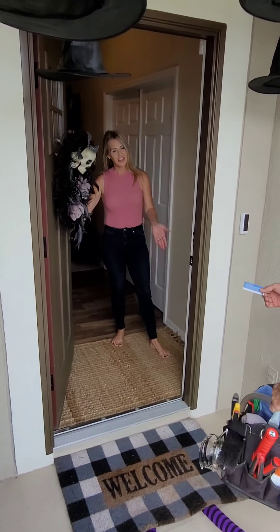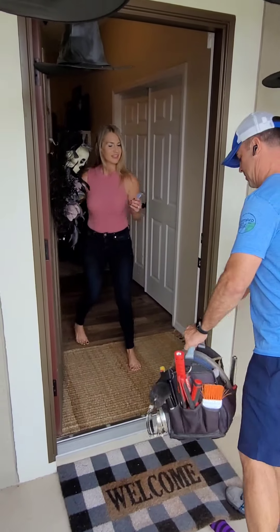Hey there, I'm Nate with Nate's Dryer Cleaning. Hi Nate, thanks for coming. Here's my card. Awesome, thanks so much.